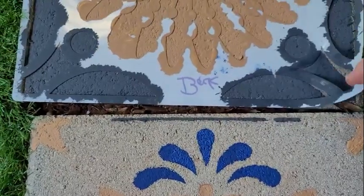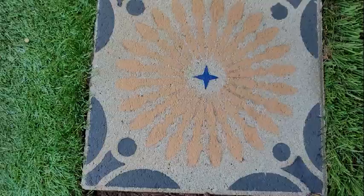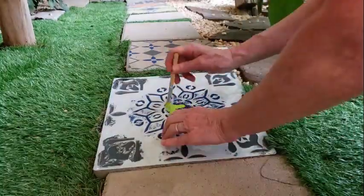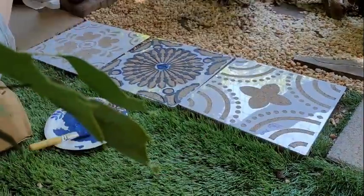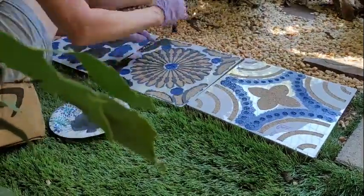I quickly discovered that it was easy to layer colors by reusing the same stencil. It was just as easy to play around with the orange and lime accent colors, too. Changing your mind about colors was a snap, so don't worry if you feel you put down the wrong color.